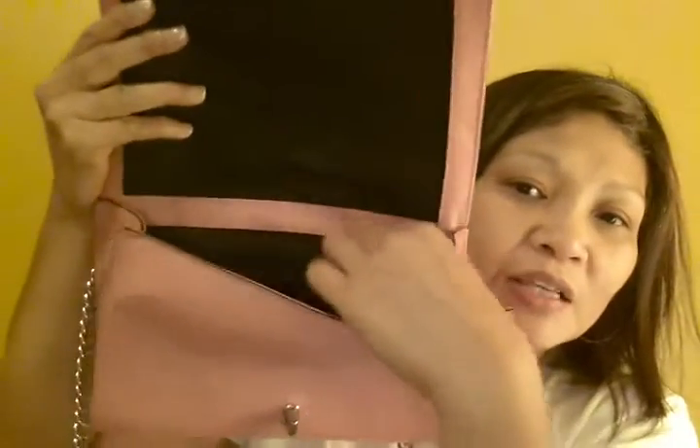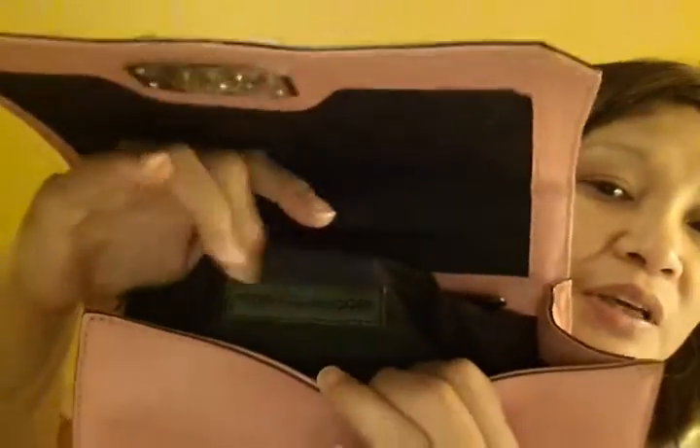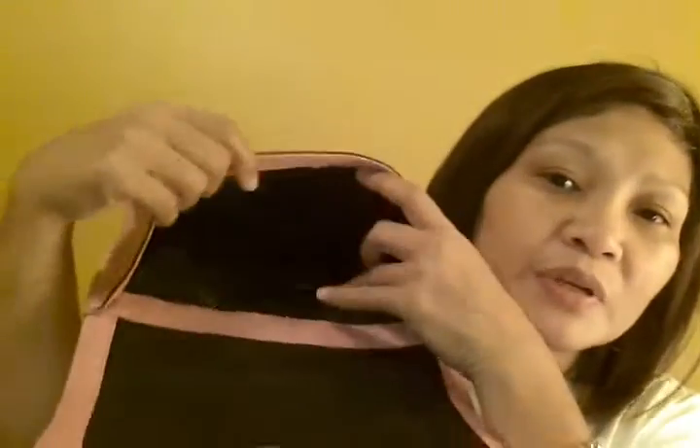I know Rebecca Minkoff is well known for its different linings, but I kind of like this one because it's more of a solid color, as opposed to those dotted or fancier ones. On the inside it has one zip pocket and two slip pockets. I don't know if you can fit your phone in there — no, it's too small. The pockets are too small, maybe your sunglasses will fit.